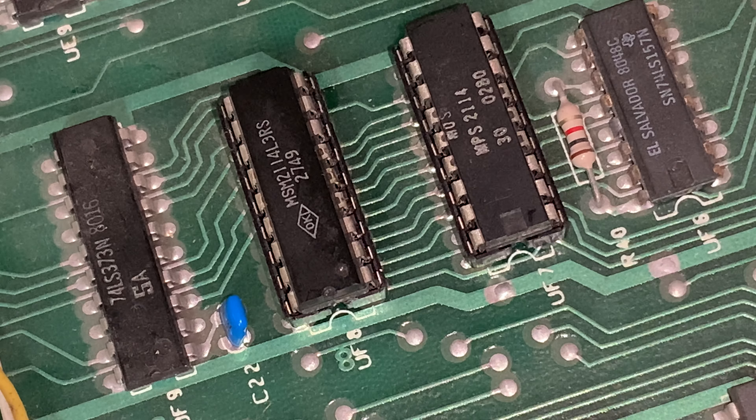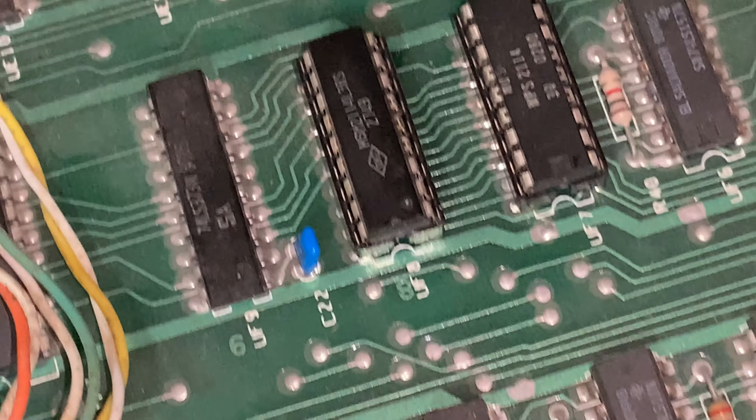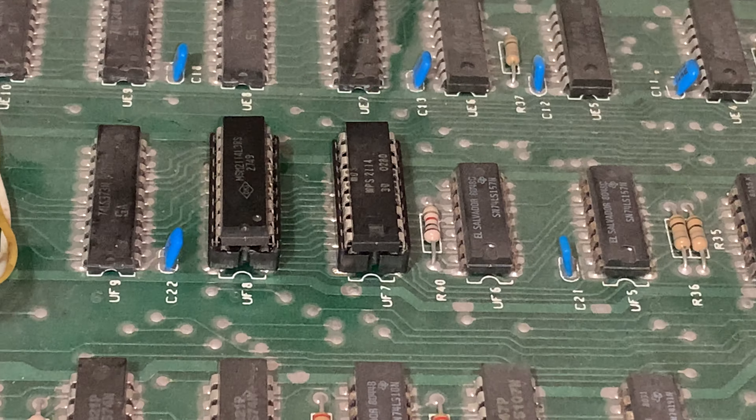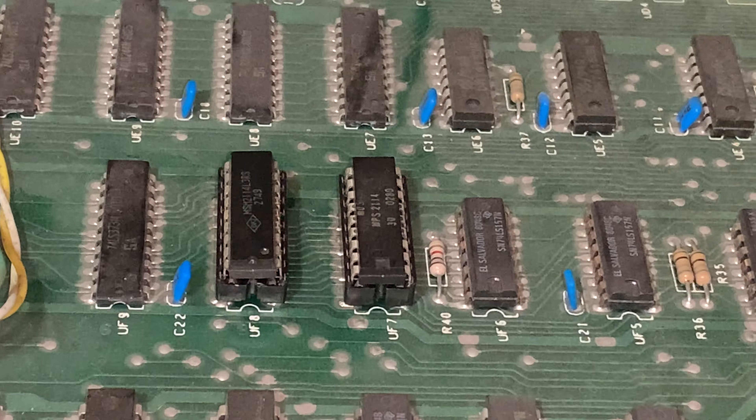Are we in? I don't think we're in. Maybe we're in. I think we're in. Now at this moment, this camera is resting on the circuit board. Do I think it will do any harm? No, I don't. But I also don't want to find out that I am mistaken. So we'll get a little move on there.